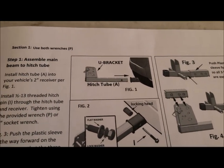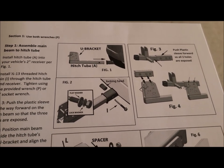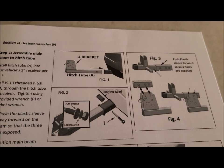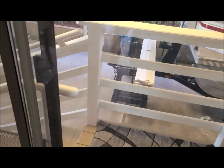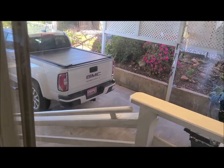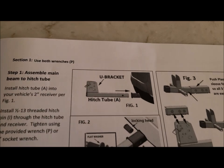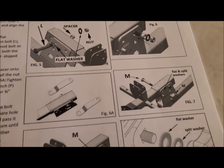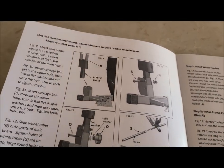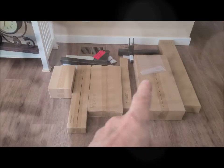It says to install it on the back of your vehicle to hold it in place while you're bolting everything together. I'm going to use my wife's pickup — she's got it backed in with the receiver hitch. The instructions have good pictures and cover all the adjustments. Here are all the parts laid out.